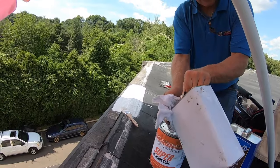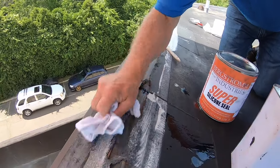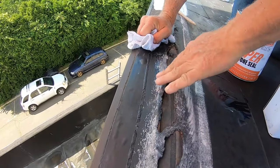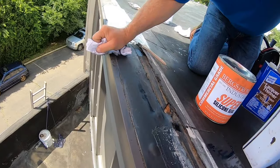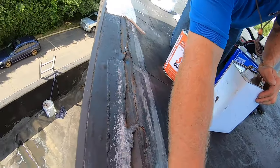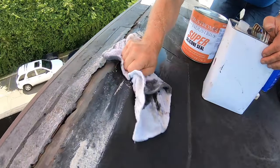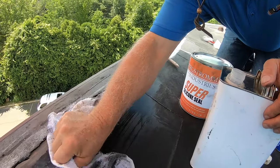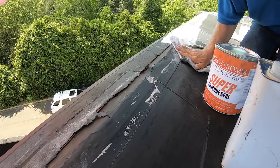I dab and soak the rag, then I clean the surface. You can see how I take off all the old white stuff and the corroded material. I clean that off on both sides. Got it almost clean — that's how quickly you can do it.